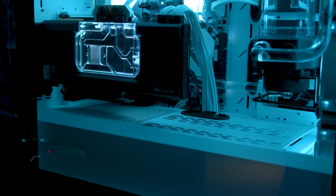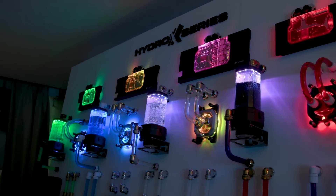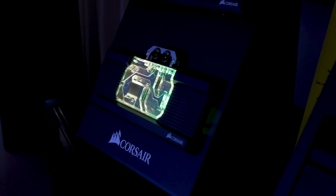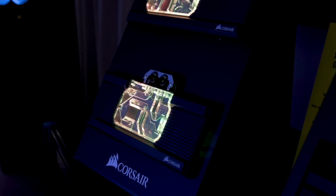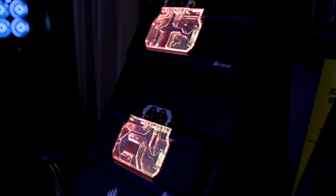Quite clever, Corsair. At launch they'll have blocks for the GTX 1080, 1080 Ti, RTX 2070, 2080, and 2080 Ti — all Founders Edition — as well as Asus's Strix 2080 and 2080 Ti. And for AMD fans, the Radeon Vega 56 and 64.